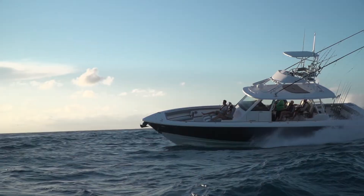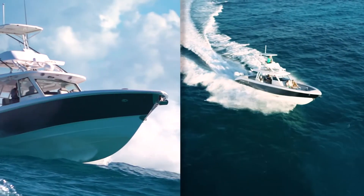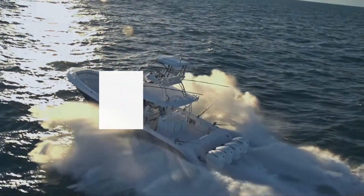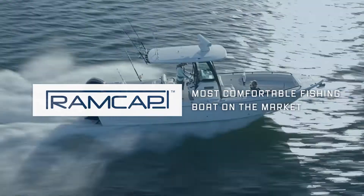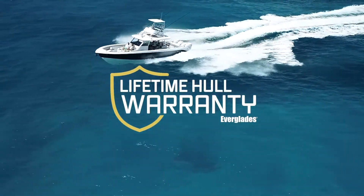The combination of RamCap and Everglades' proven hull shape leads to a stable ride with superior handling and maneuverability, making Everglades the most comfortable fishing boat on the market and allowing a full lifetime hull warranty.